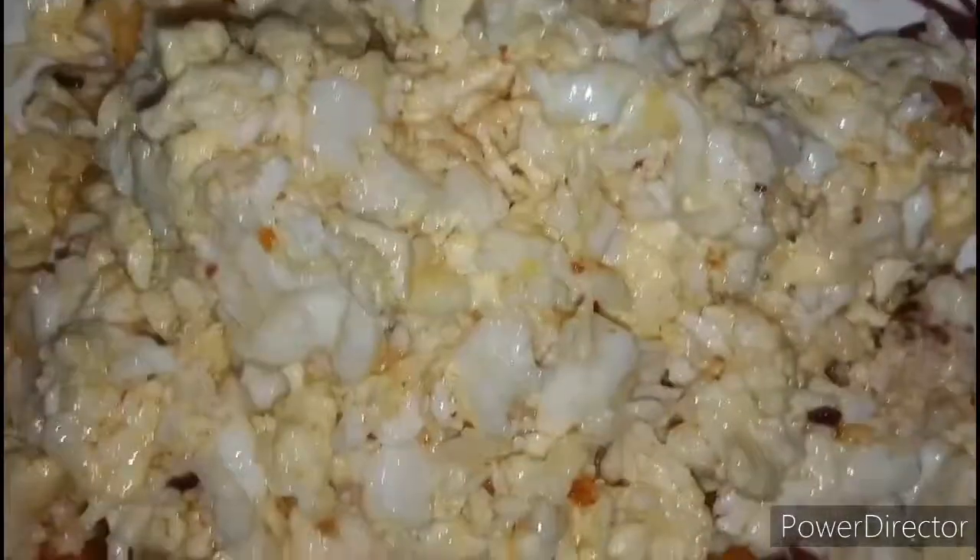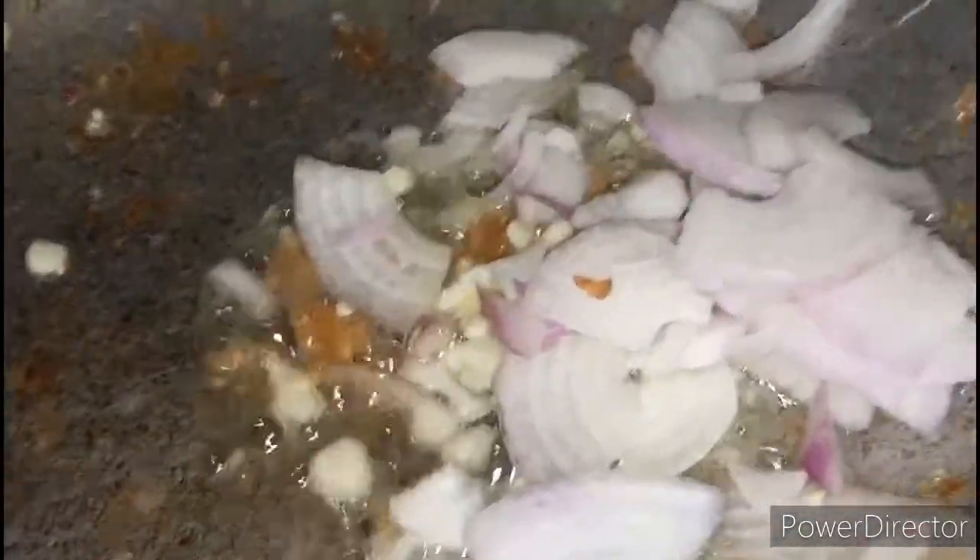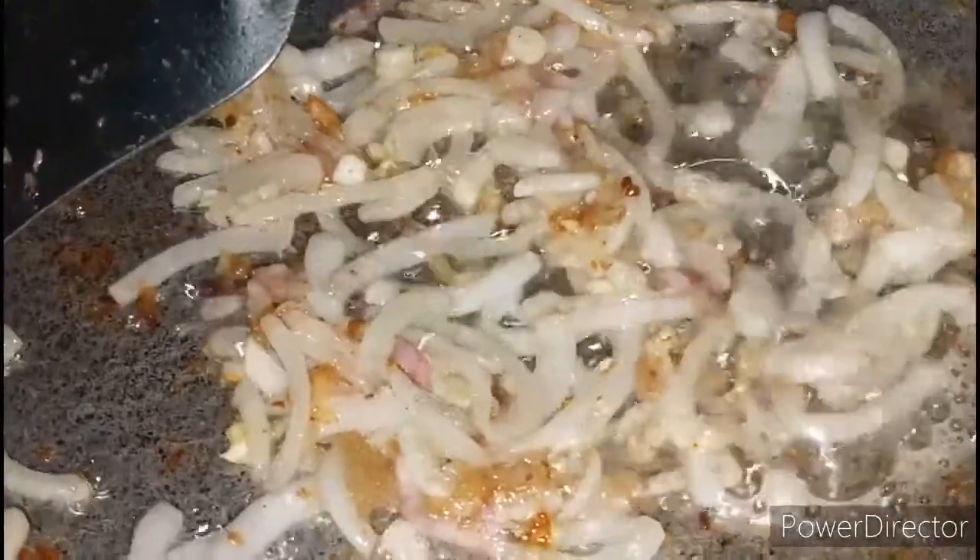We are going to take a plate. We are done with one. Now we are going to add a plate, add some of the glaze, and add the sauce.